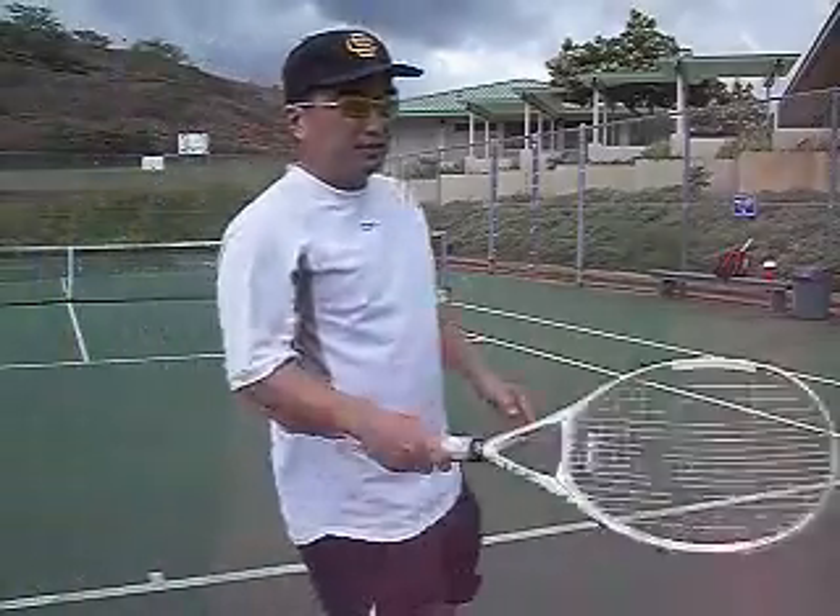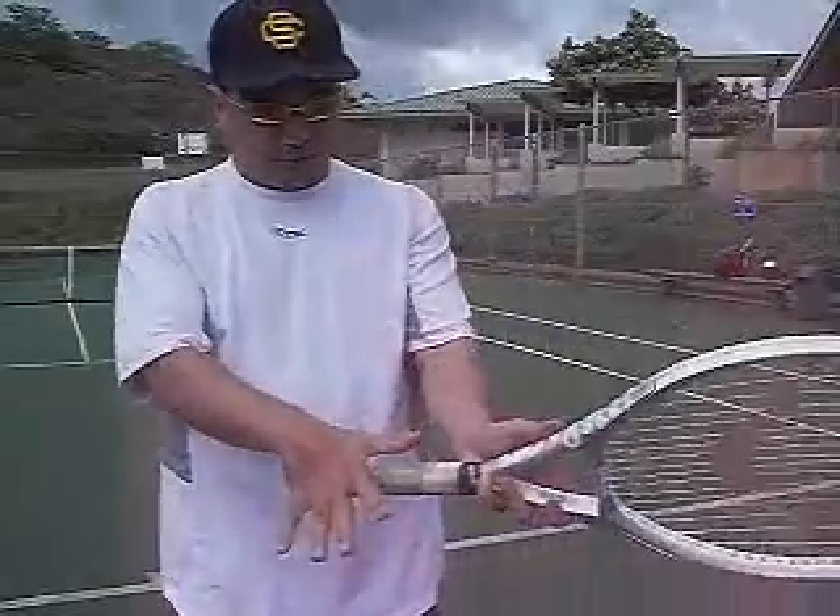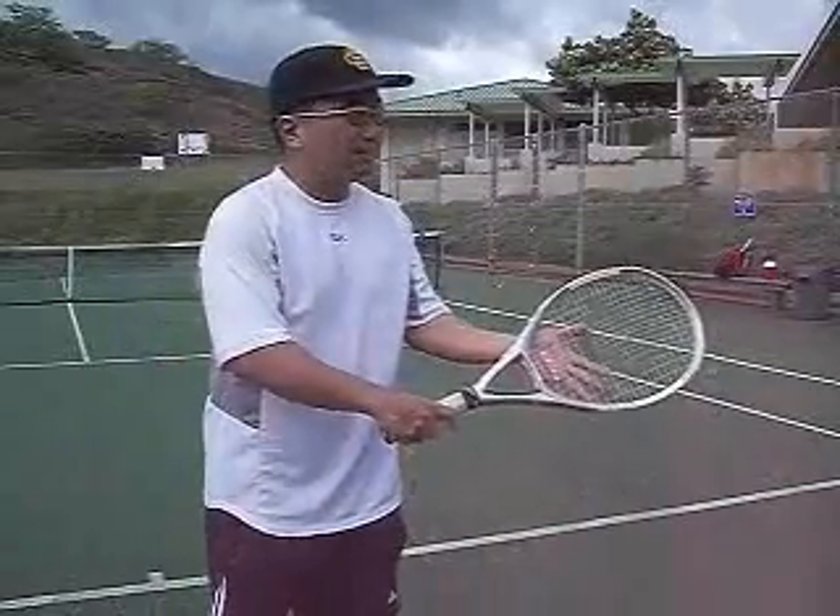Everybody wants a serving video, so I'm going to do one. We start with the content of the grip. The basic theory is you assume your stance — basically your stance.